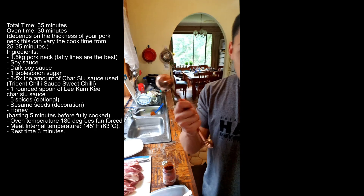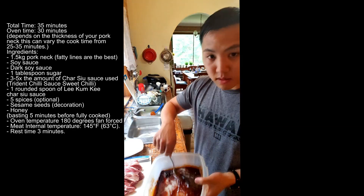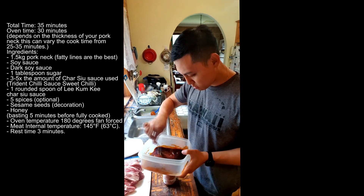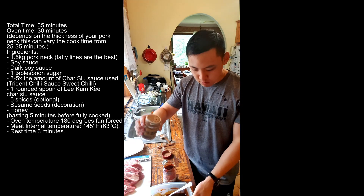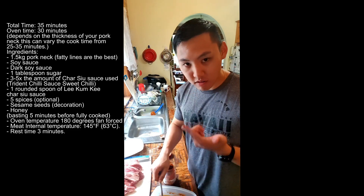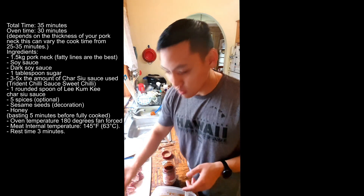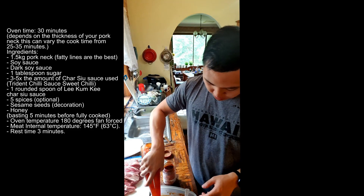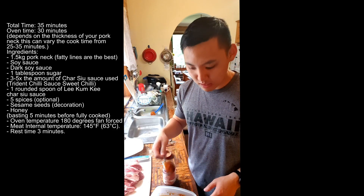Add one tablespoon of sugar and mix it in. Now for the optional part, you can add your five spices. Dab your finger in — if it tastes too much like the char siu sauce, I like to add more sweet chili sauce. That's actually the secret ingredient. I'm putting about another two and a half spoons of sweet chili sauce.